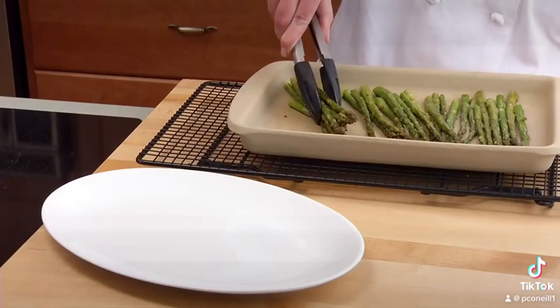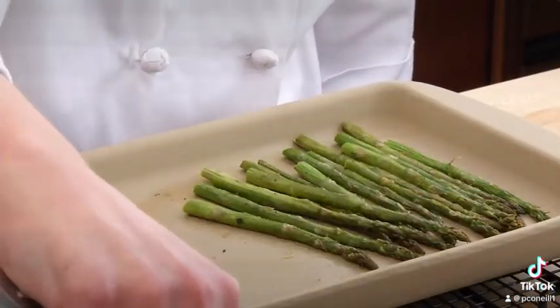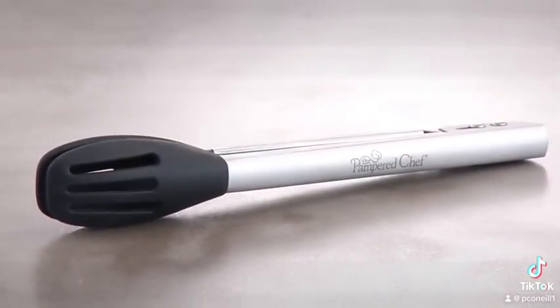And your customers will love how easily they pick up even very thin objects, like bacon slices and thin asparagus. What a great addition to our line and to everyone's kitchen.